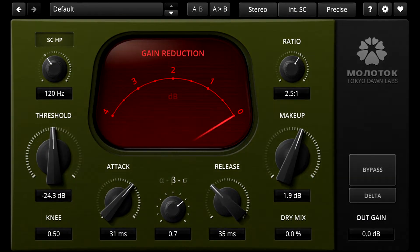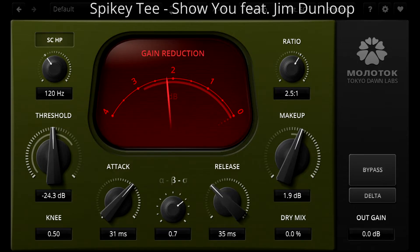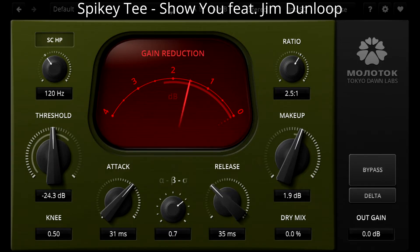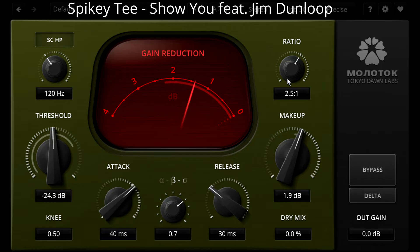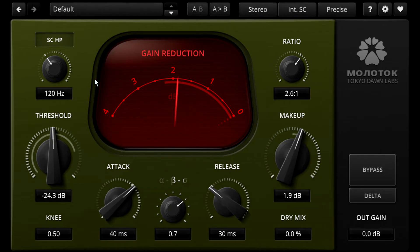Let's start with the smaller Molotok. This is in no way just a crippled demo of its bigger brother. Molotok provides all the essential control over attack and release, a fully variable ratio, a tunable high pass filter for the sidechain, and even a knee control that allows you to precisely tune the onset of compression. And of course you can use the dry mix parameter for easy parallel compression.